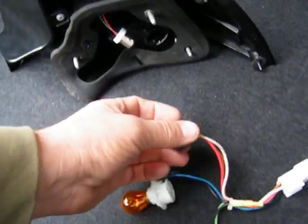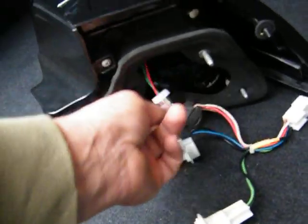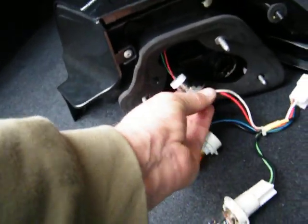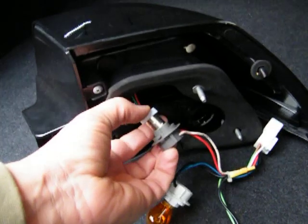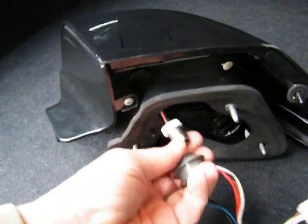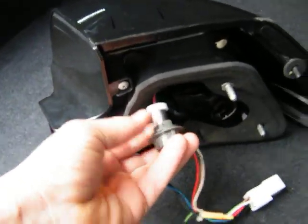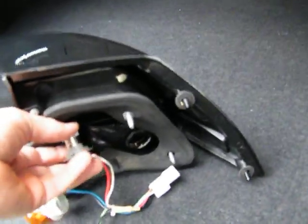Keep the indicator bulb and the reverse bulb — just keep them in. Remove only the brake bulb. Replace it with our plug here — see that plug, the round one — that goes into the round socket for the brake light. Make sure it slides in easily and slowly; don't force it in, otherwise you'll put it in the wrong way.